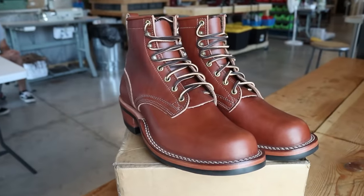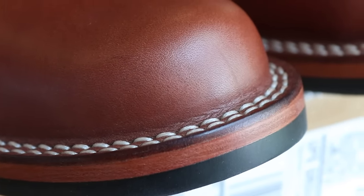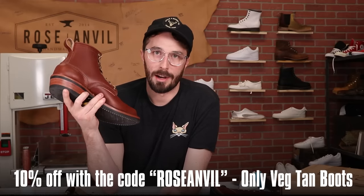If you do order a pair of these boots using my code, send me a photo of your order confirmation through the DMs on Instagram, because I want to create a group message of everyone who buys these boots and wants to nerd out about how they break in, how they age, and how they develop a patina over time. These really are a pretty unique boot — there aren't a lot of companies making vegetable tan boots at this quality. Don't forget to use the discount code ROSEANVIL for 10% off; that code expires at the end of August. Thanks for everything you guys do, see ya.